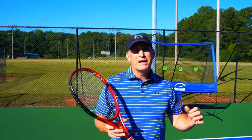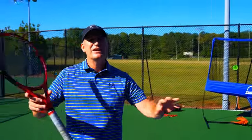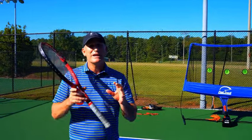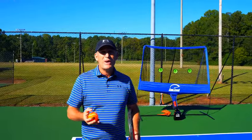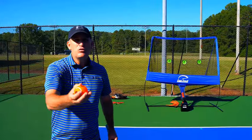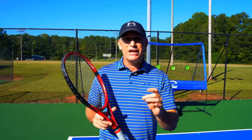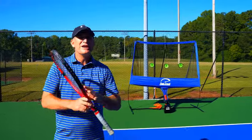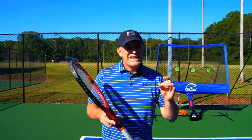Why is the Fast Track so powerful? We're in what I call a closed environment — we've taken a lot of variables away so you can just focus on your technique. It's what the pros do. Behind the scenes they do a lot of shadow stroking and they have a coach feeding them underhand to make sure each movement is perfect. The Fast Track is like having your own personal coach feeding you underhand. I also recommend you video yourself to check your technique — you want to make sure you're hitting all the checkpoints.